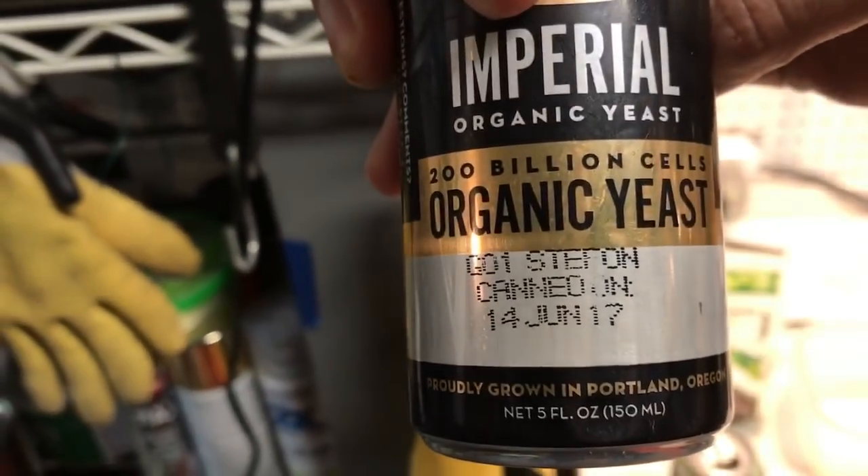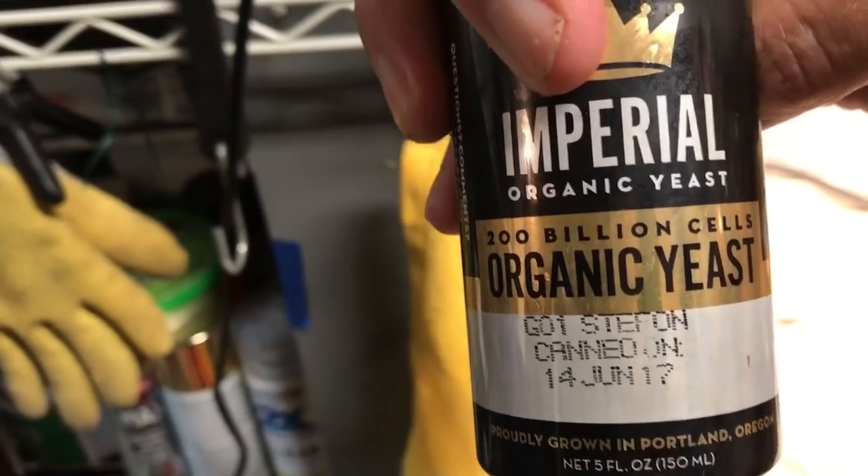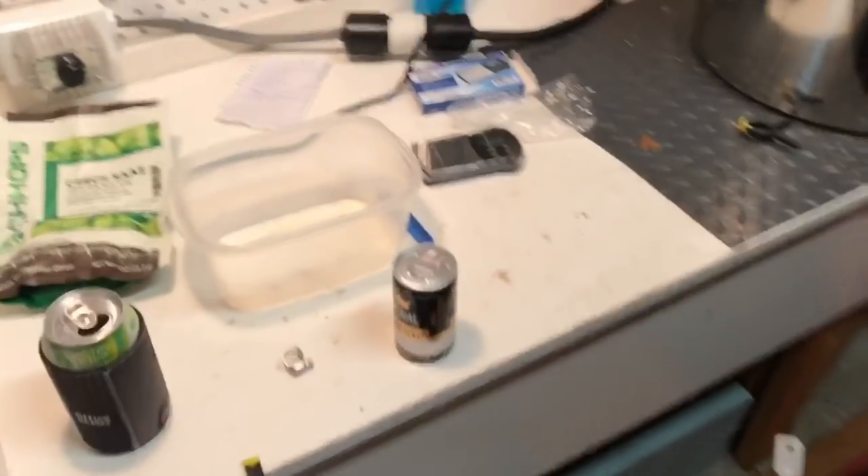There it is there. Stefan — you idiot! So I'm going for a banana bomb in this one, and this is the yeast that will do it for me. Looking forward to that.